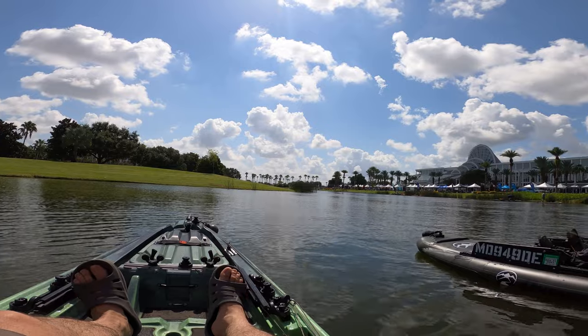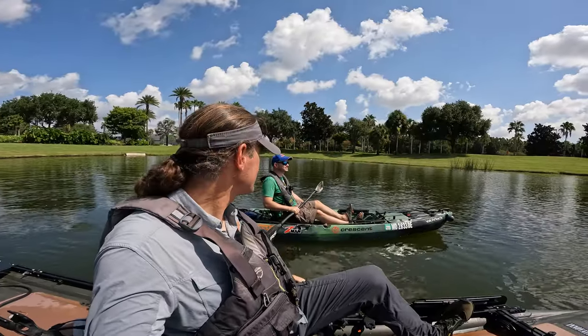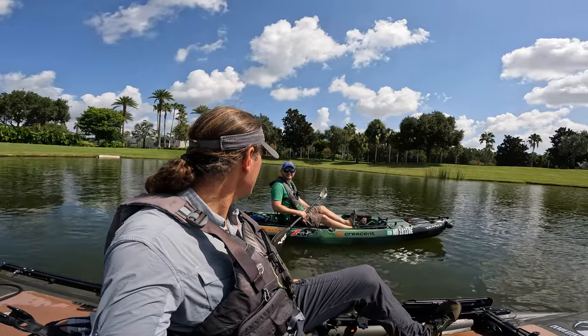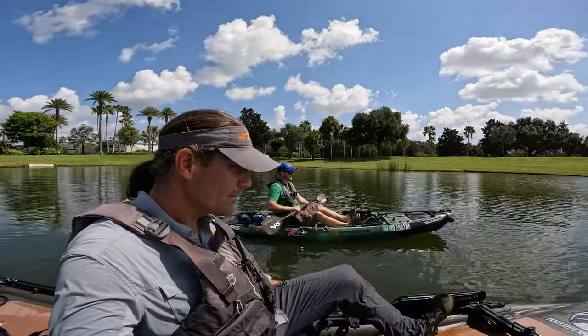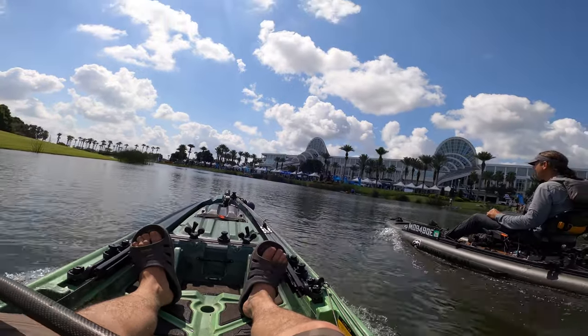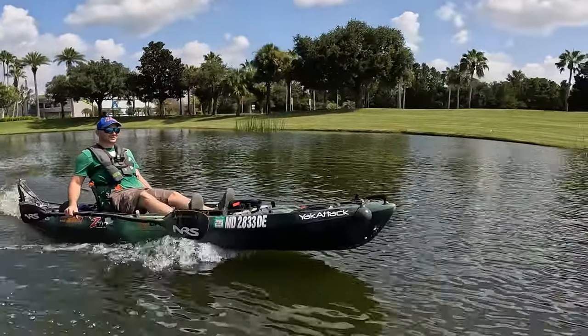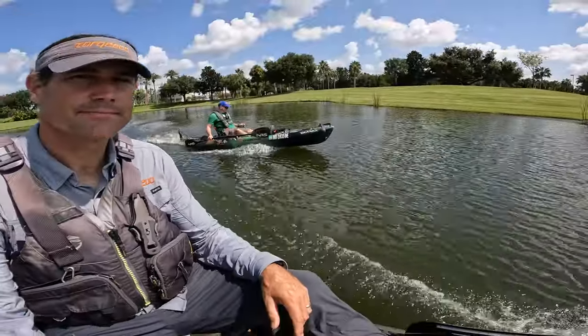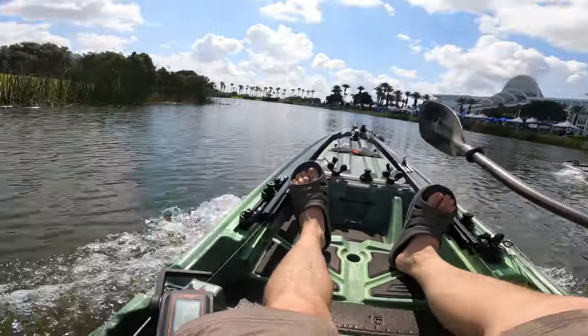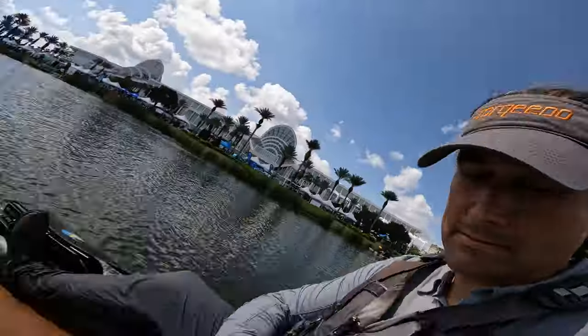Where are the green buoys? Do we go past them? Let's stop right before them. Okay, ready — set, go! Oh my god, look at the bow! Guys, we're going 6.3 miles an hour, you're going 6.5, I'm doing 6.7!